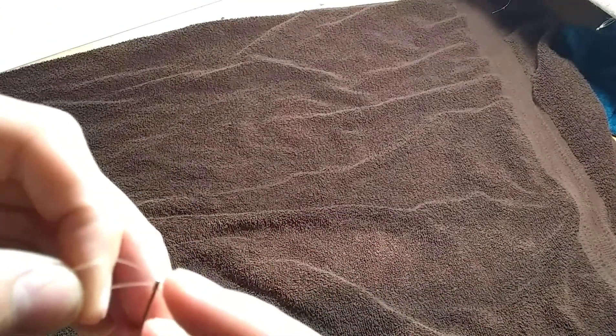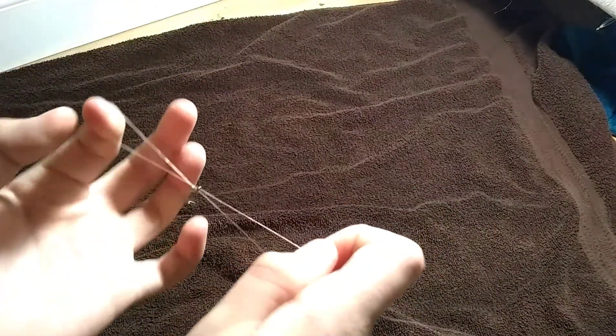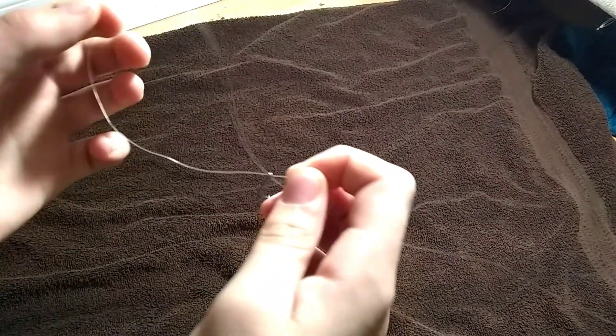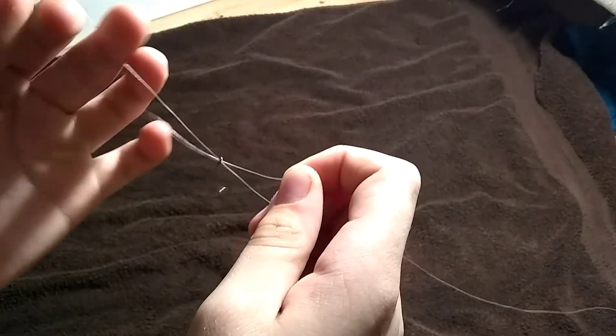The first step in tying this knot is feeding your line through the eye of whatever you're tying on. Then you want to loop it back through to create a little circle or loop on the other end. You want to have enough line that it can go around whatever you're tying on.